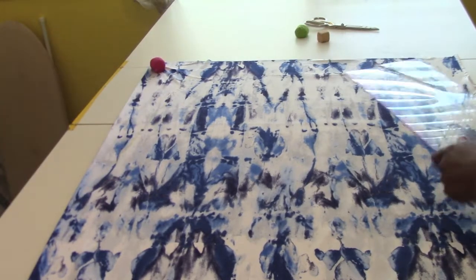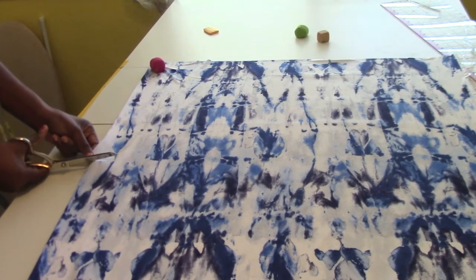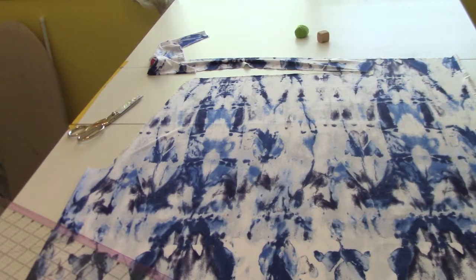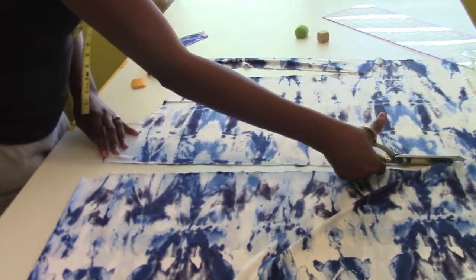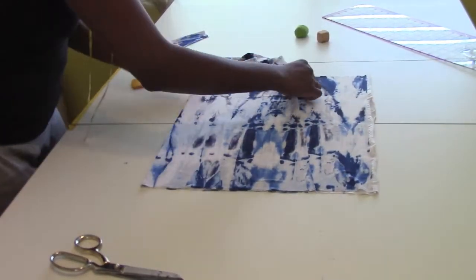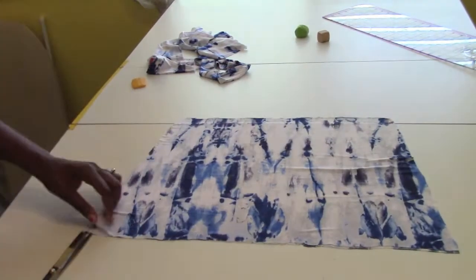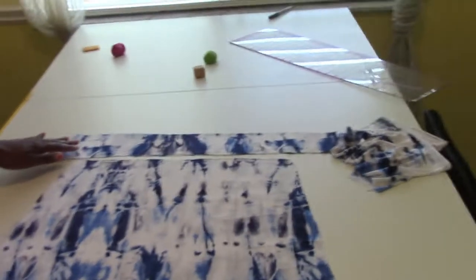I'm going to do the same thing on the other side and go ahead and cut on the side. Just fold it over and cut the other side. My next step — this is going to be the top part. I'm actually going to put elastic in this part.